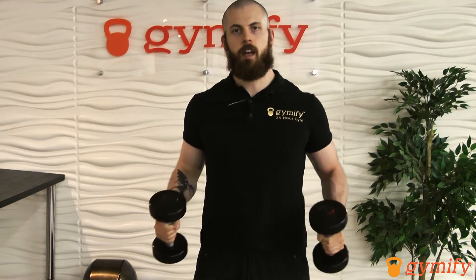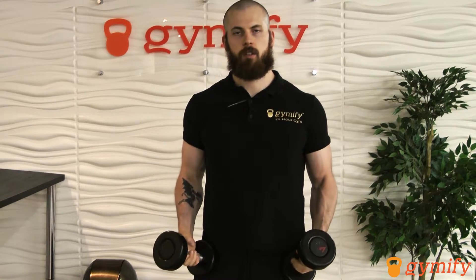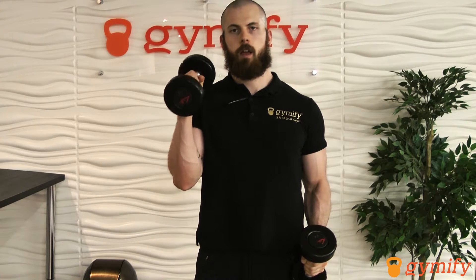Keep your elbows driven inwards, your abs tight to secure your spine, and your butt tight to secure your pelvis. From here, one at a time, we're going to be lifting the dumbbell up and then going back down. Exhale on the way up, inhale on the way down.